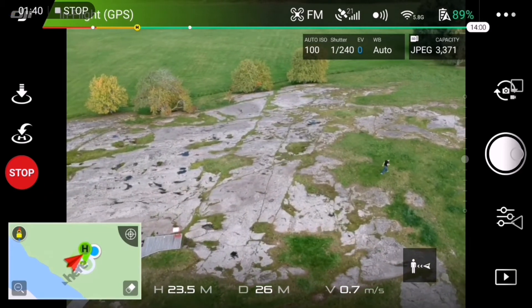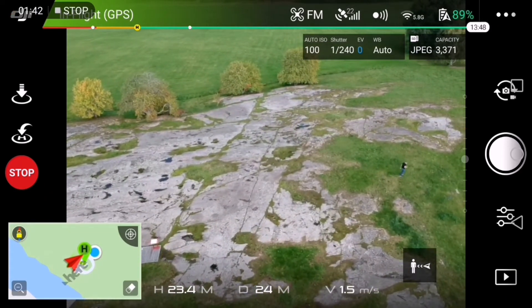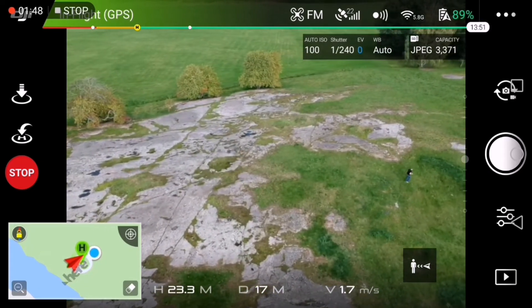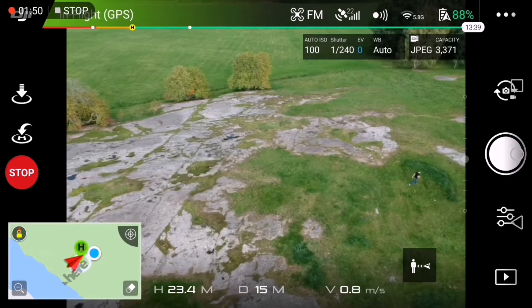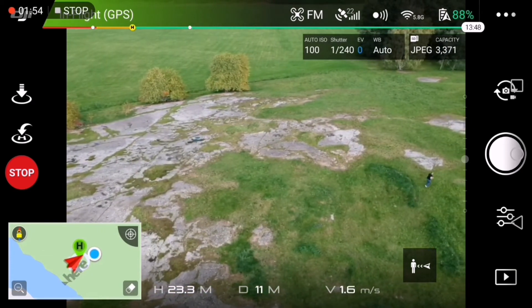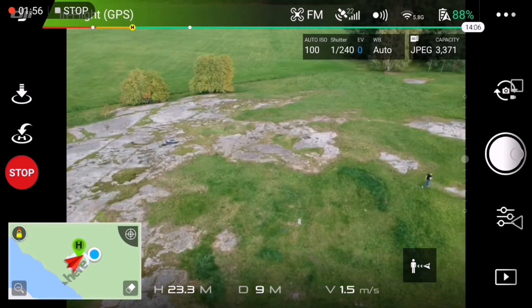This mode, instead of actually following me where I am on the screen, it uses the GPS inside the phone. It follows where the GPS location is. So even if I disappear behind a tree, this mode will actually keep following me.